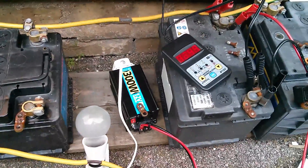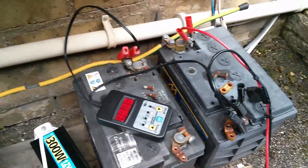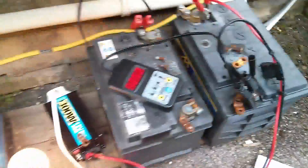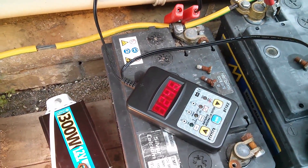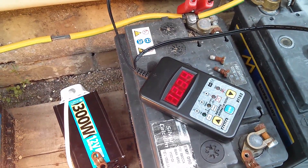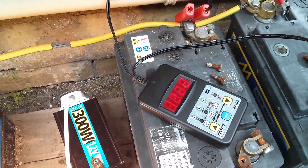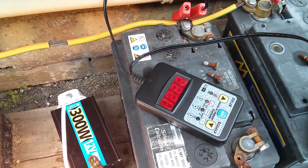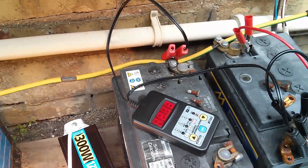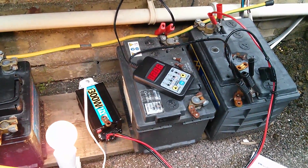Turning it off, the battery voltage is creeping back up to 12.4 — that didn't last very long at all driving the 100-watt lamp. Let's try the big one on the end, which appears to be in much better condition — that one's reading 12.75. Switching on the inverter: the voltage is dropping — 12.4, 12.3, 12.2. I'd expect it to settle around 12 volts with that sort of load. After a minute or so it's holding at 12.1, so I'm reasonably happy with that one.